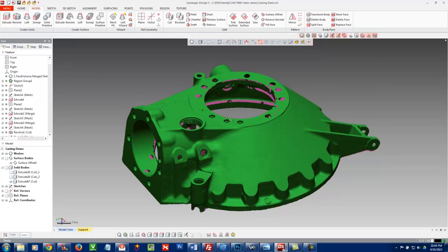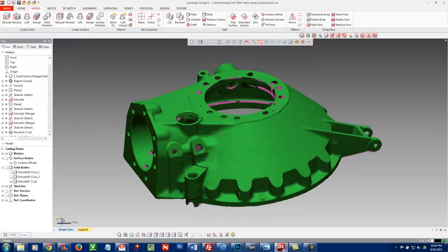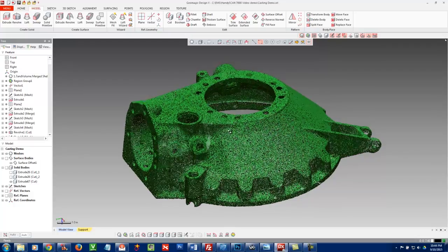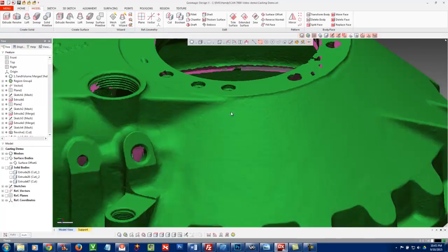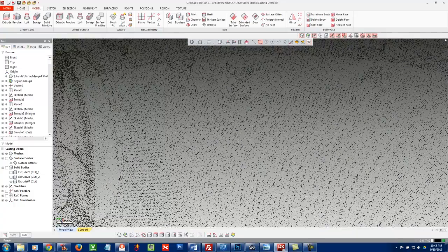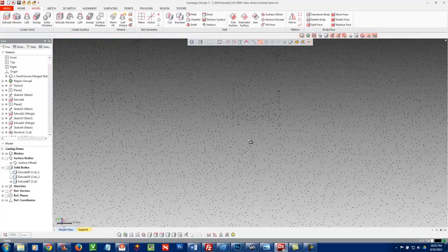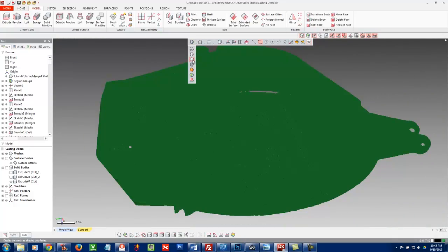Here we are in DesignX. Most CAD systems can't really do much with scan data — they can bring it in and look at it, but it's a huge polygon file and they can't do much else with it typically. Let's take a closer look; I'm going to turn on the edges of the triangles. If I zoom out, it just looks like a blob, but when I zoom in you can actually see the 0.5 millimeter, nicely even spacing of those triangles across the whole part.